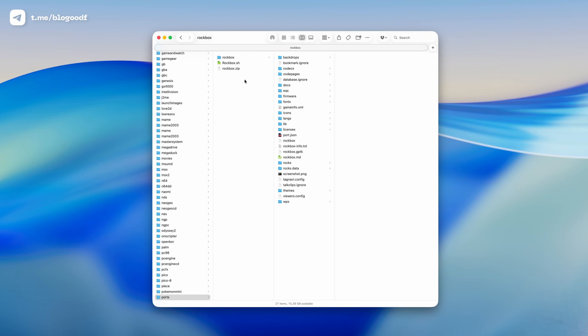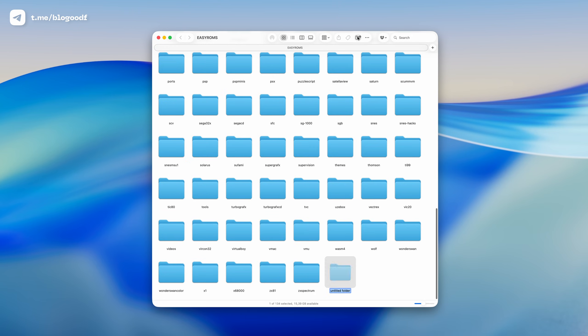Now in the Ports folder, we have the Rockbox launcher, the Rockbox program folder, and the Rockbox archive itself as a backup in case we need to reinstall. Also, in the EasyRams section, I can create a music folder.